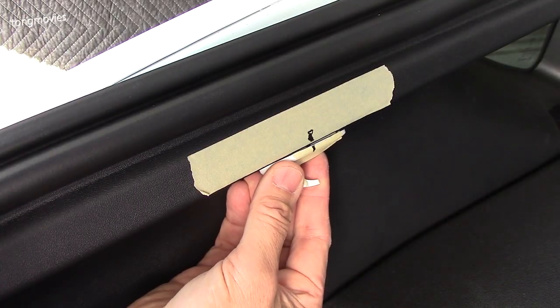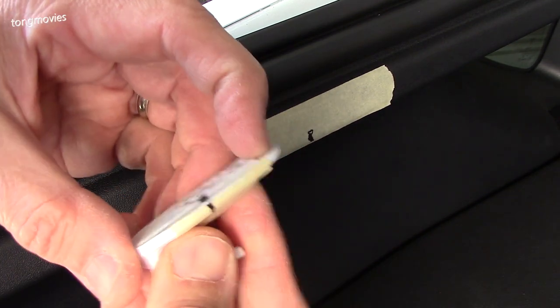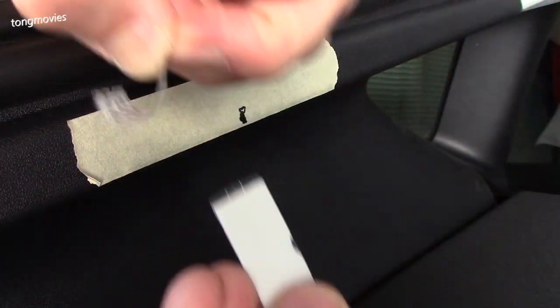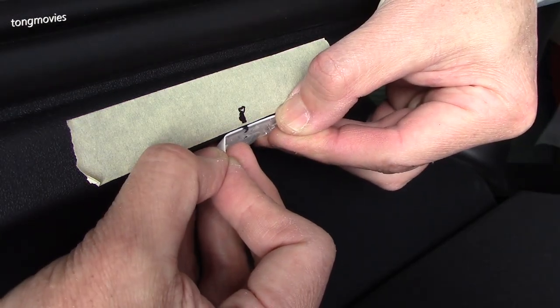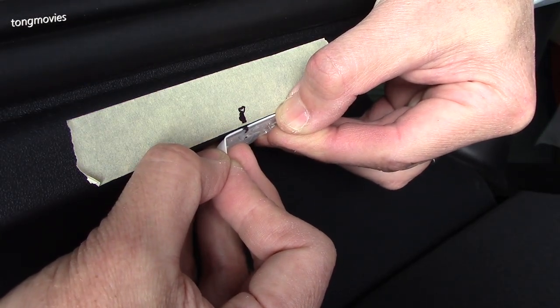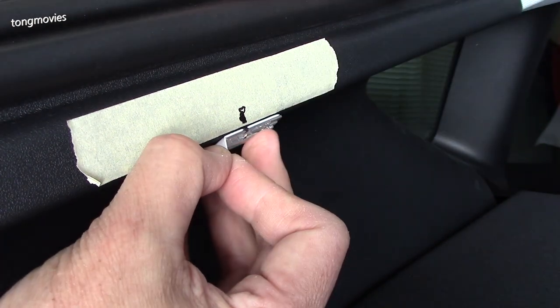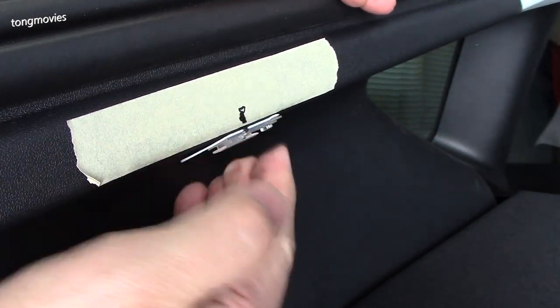The fit looks good and we are ready to mount the base of the hook. Be sure to align it with the marks that we made and mount it as close to the edge as possible. As you can see, it's mounted in a fairly flat spot and should have good adhesion.